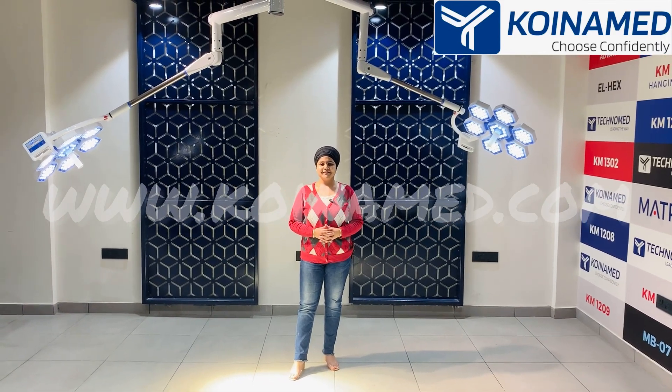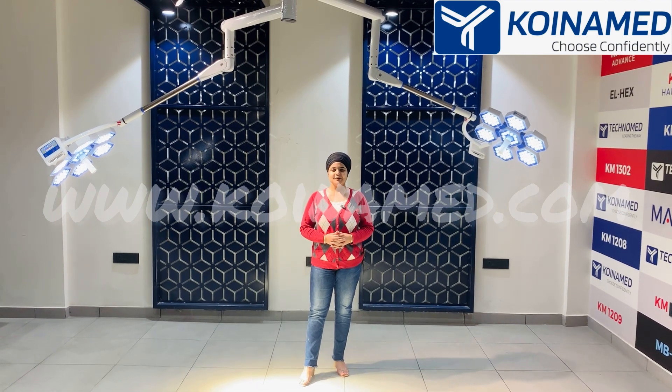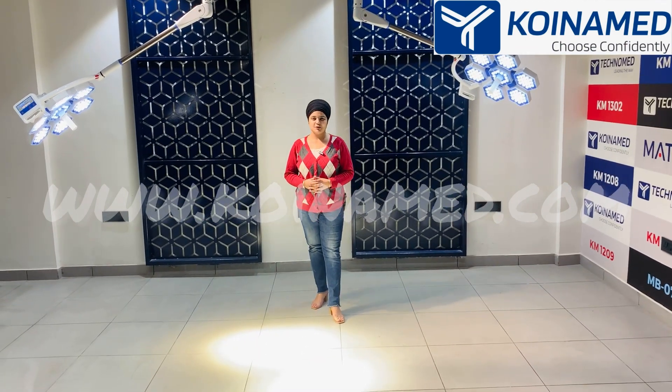Welcome to Koinamit India Private Limited. I am your host Himanshi Sethi, welcoming you to our double dome operation light, the HEX 126 plus 126.